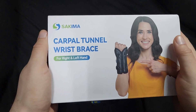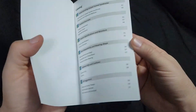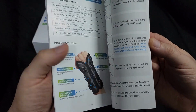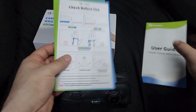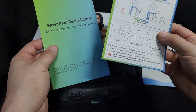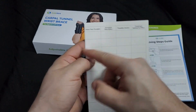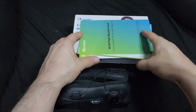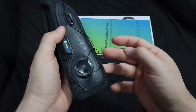Here's a carpal tunnel wrist bracelet that's very unique. It comes with a user guide that explains a lot — what to do, what not to do. They also give you a chart to track your progress, so they're really thinking about the user.